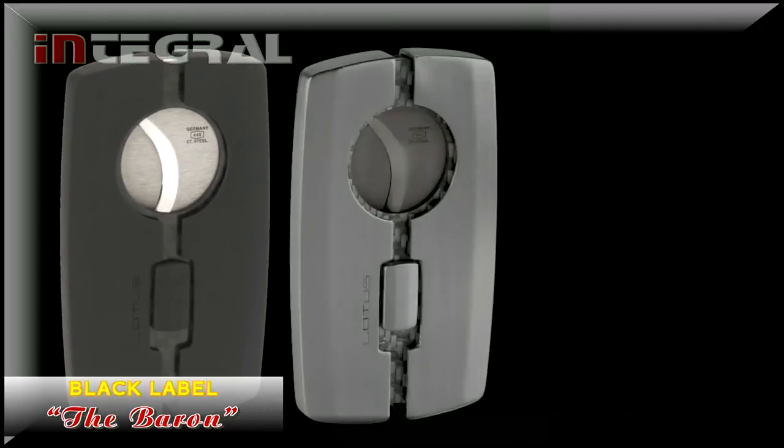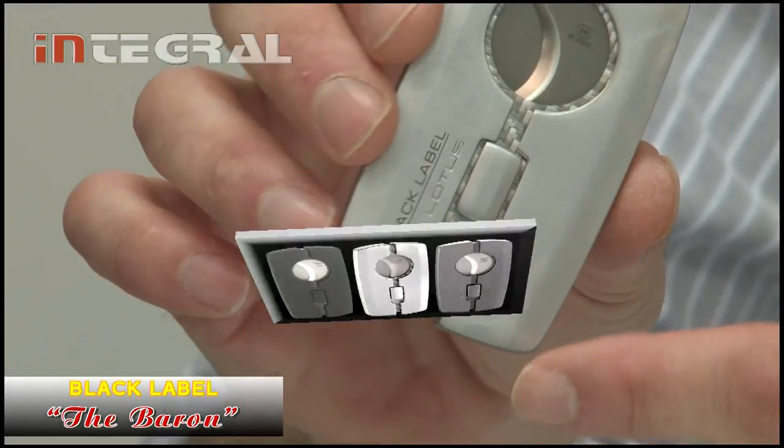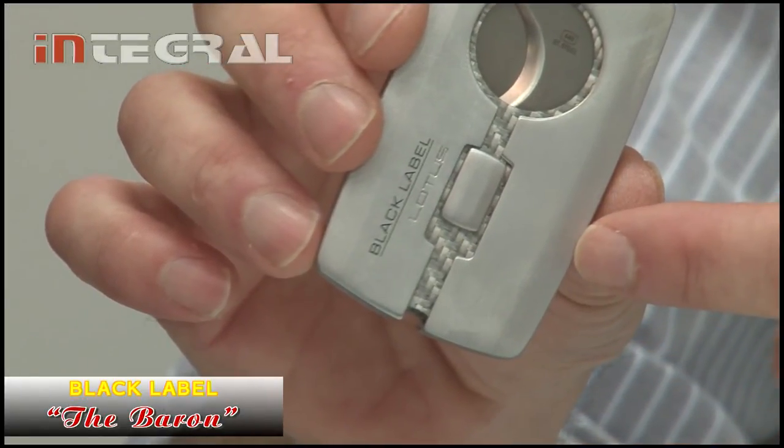It comes in three finishes: rubberized black and black carbon fiber, satin chrome and silver carbon fiber, and sparkling gunmetal with black carbon fiber. The last two finishes are fully engraveable.